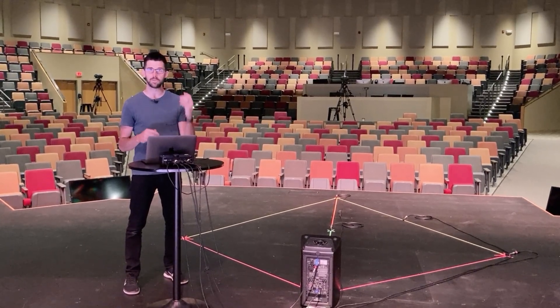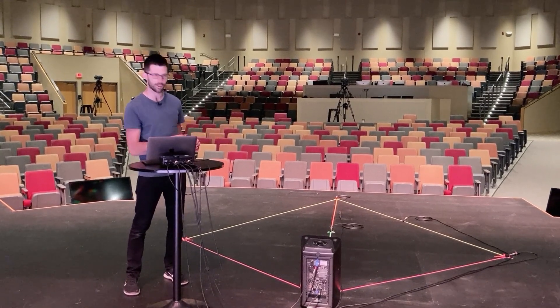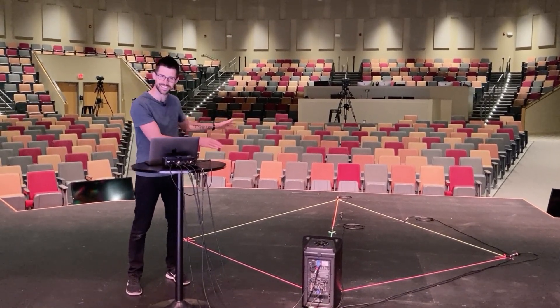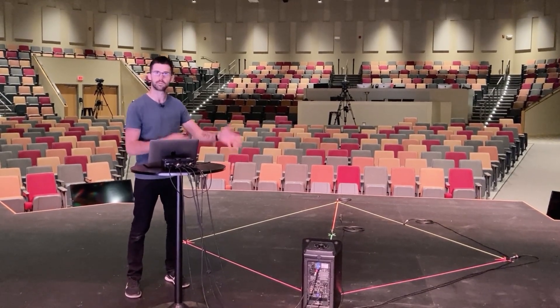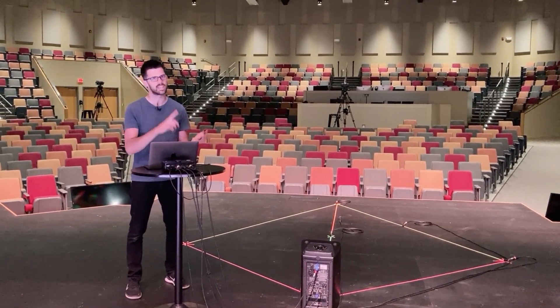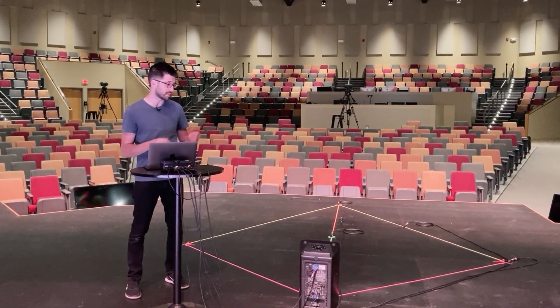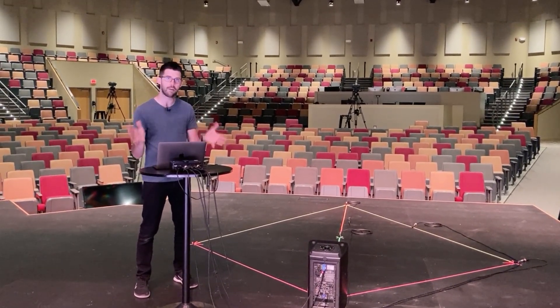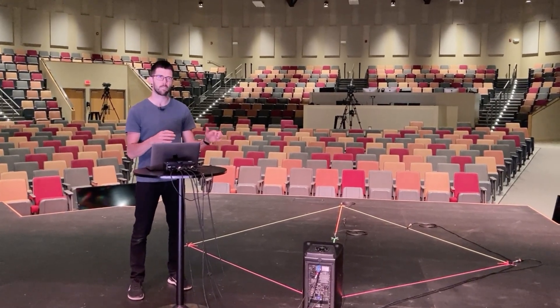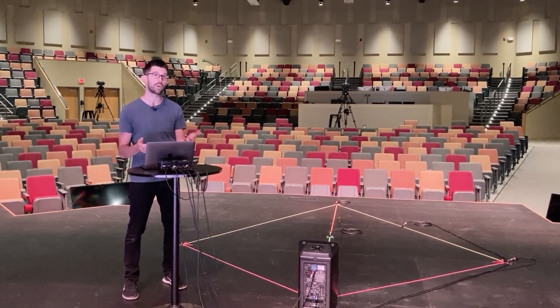Hey folks, today we're going to investigate speaker coverage with a crime scene. Here I've mapped out a little bit of a laser tag neon setup illustrating what it looks like with a speaker's coverage, because anytime we choose a speaker we're saying it's fitted for this particular purpose because of its tonality, its weight, its power — but a huge thing that impacts our choice is how it's going to cover. This is primarily in high frequencies, as we're going to discover, and there are some general rules of thumb that were revolutionized and shared with me from Bob McCarthy in his book.